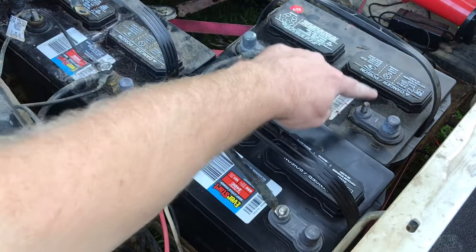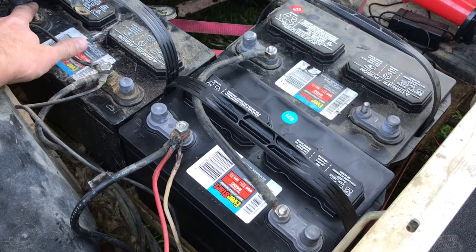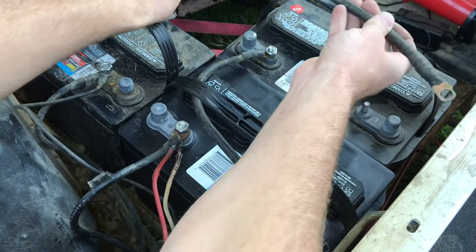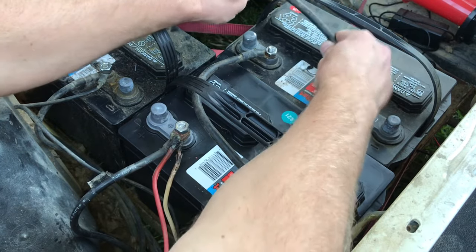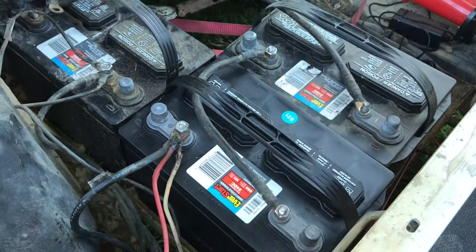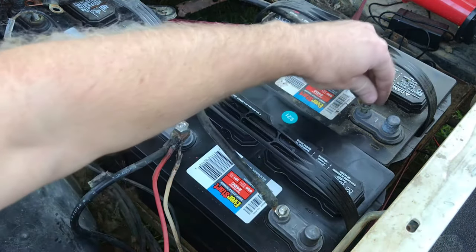The next thing I'm going to do is get from this negative to this positive right here with this cable here. I'm going to go like that, and then go ahead and bolt it down.